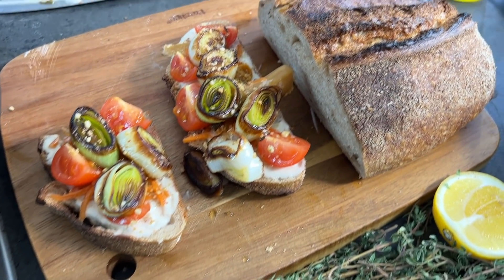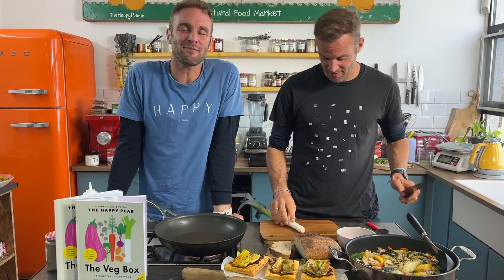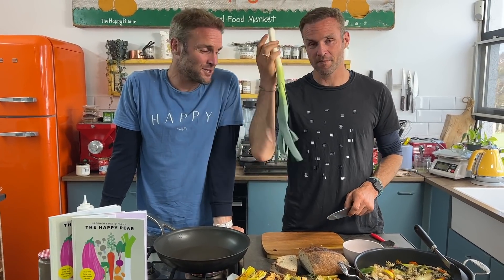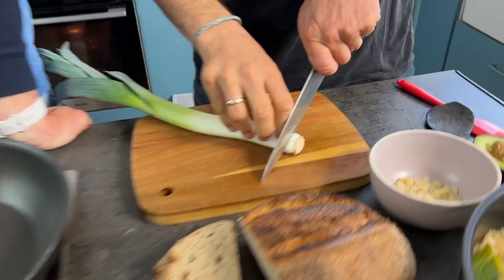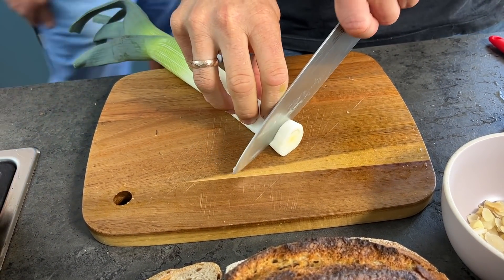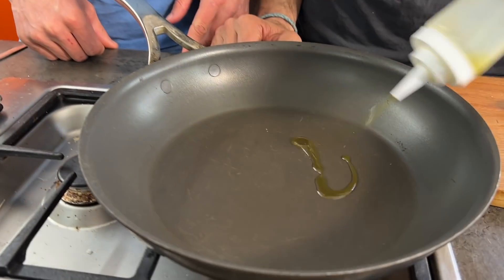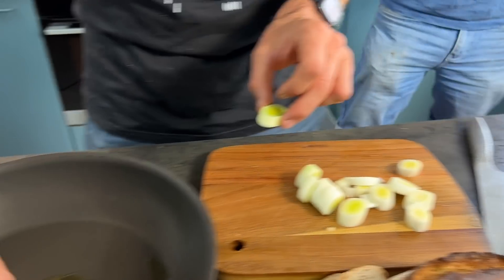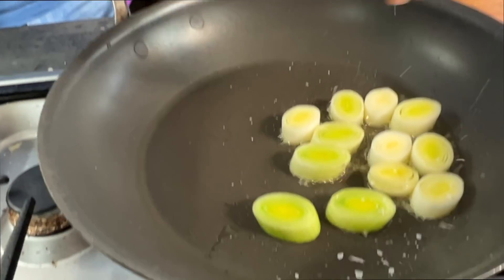Last and favourite dish — leek in a sandwich might sound crazy, but trust us. These are leek medallions on top of kimchi mayo on delicious toasted sourdough bread. Seven minutes to make. Take the leek, chop the end off, and cut into medallions — not too big, not too small. Get a pan nice and hot, add a good glug of olive oil, carefully place the leek medallions in, and add a little pinch of salt on top to help break them down.